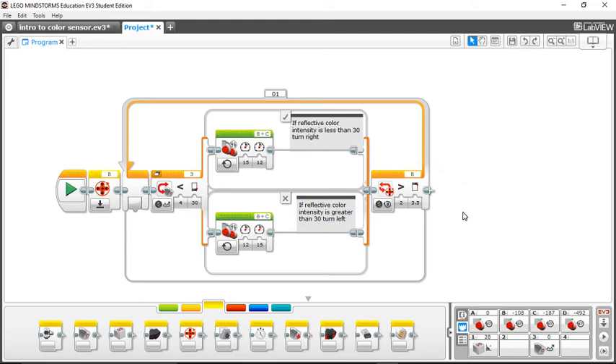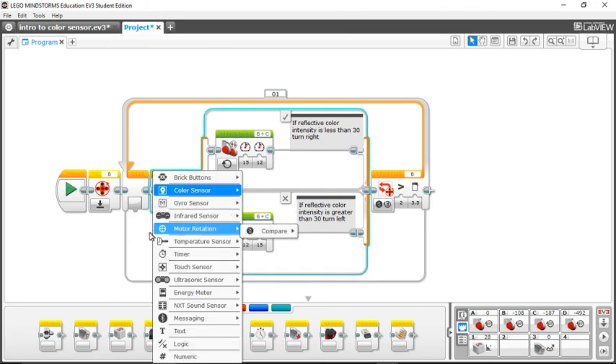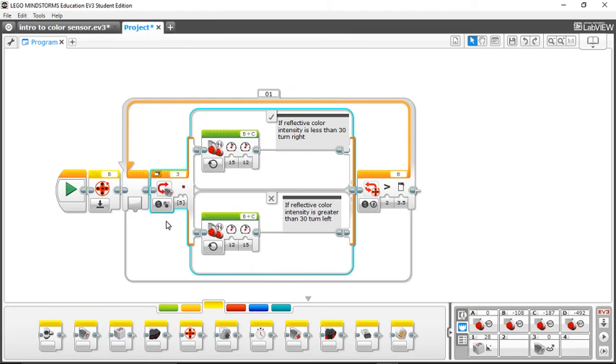The color mode that I discussed at the beginning of the video is extremely similar. The whole program is the same — the only difference is this switch. Instead of setting it to color sensor compare reflective light, you click color. Keep in mind you have to uncheck the default color which is red, and then click black because you're following the black line. Also make sure your port number in the color sensor block matches the port your physical color sensor is plugged into on the robot.